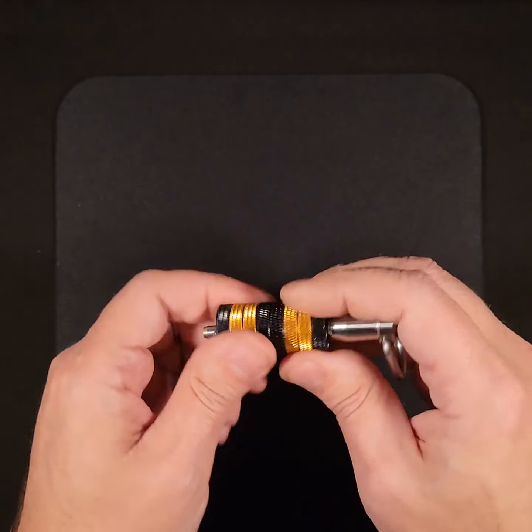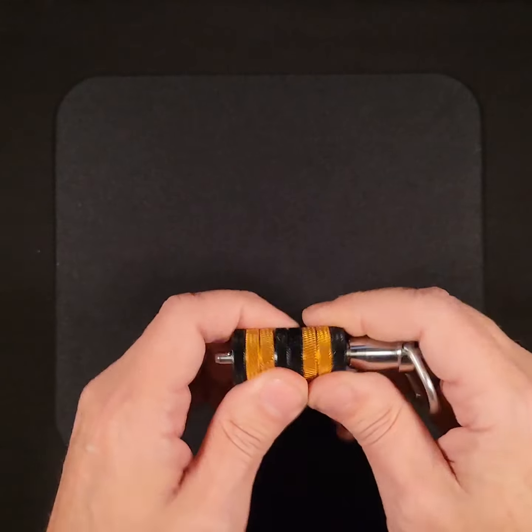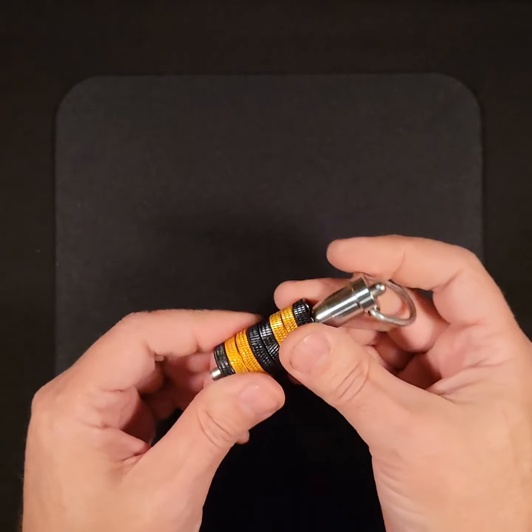So there you have how it works, how to take it apart, how much it weighs, and what the dimensions are.